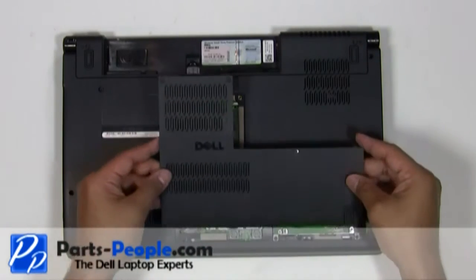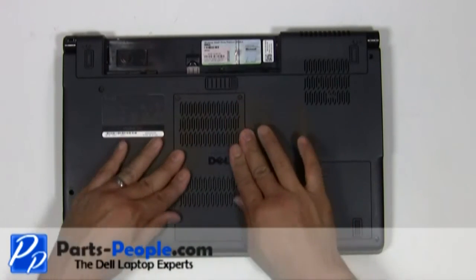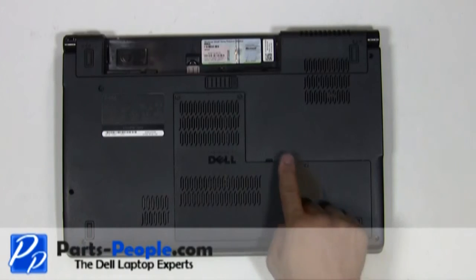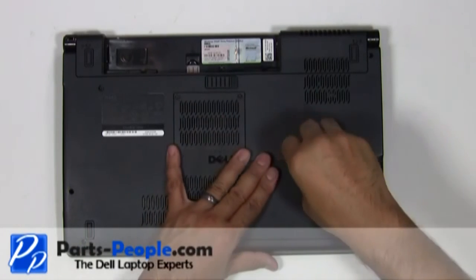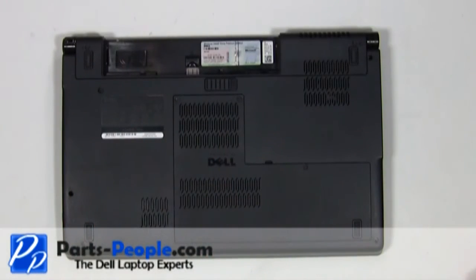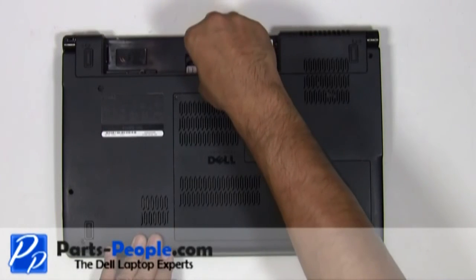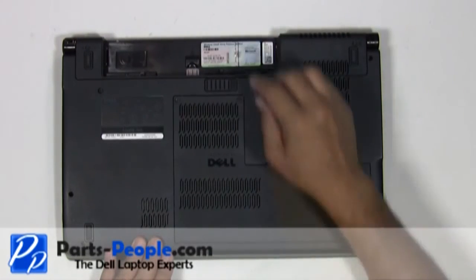Place the access door onto the laptop base and screw down the three screws. Screw in the retaining screw underneath the battery and replace the battery.